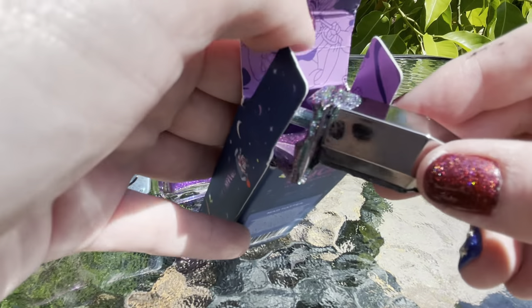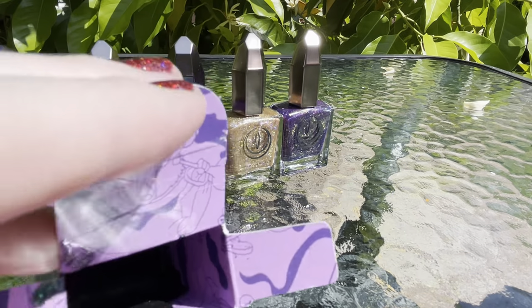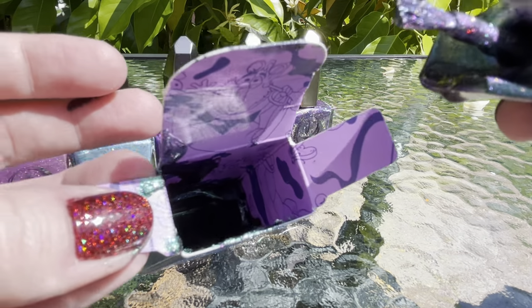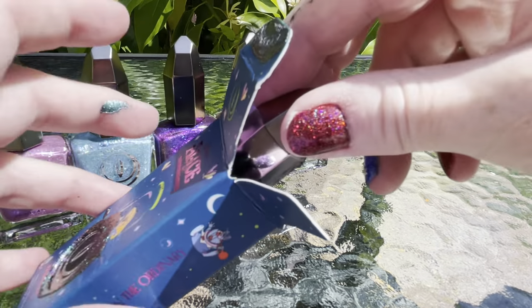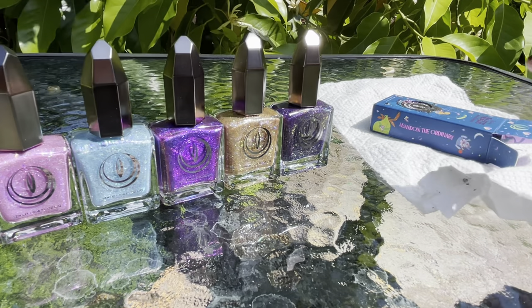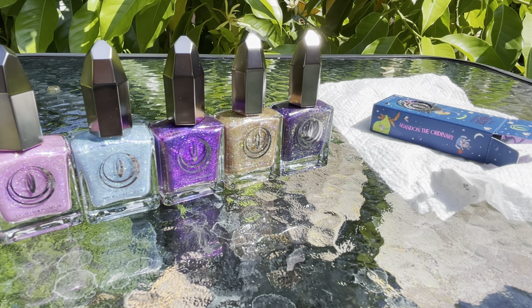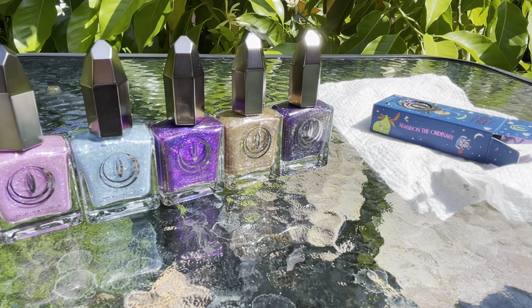Oh shoot — oh no, you guys — oh shoot, I can't even use this. It's completely broken on the inside. That's like the worst I've ever seen — it's just pure liquid in there. I'm still going to try to swatch this for the video, but wow — I've never seen one broken that bad. I think the bottle was probably cracked before it was even put into the shipping box and then transit just finished it off. It literally just put polish all over my fingers.